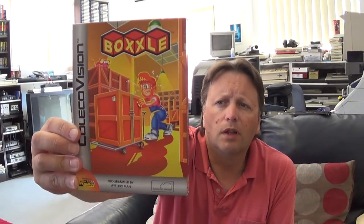The next title is a conversion from the SG-1000, and it's called Boxel. It's a puzzle game, which will be quite interesting. The art on the front is the art from the original SG-1000 game. This time they went for an Activision-style cartridge mould, repeating the artwork there.